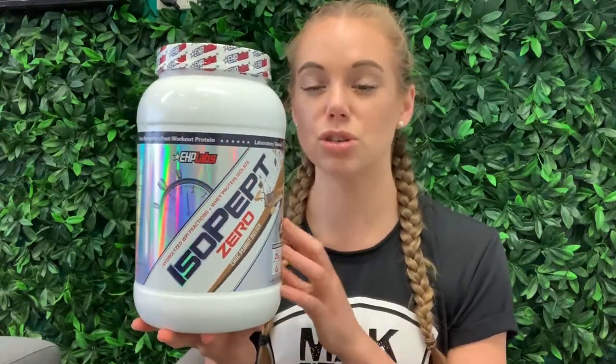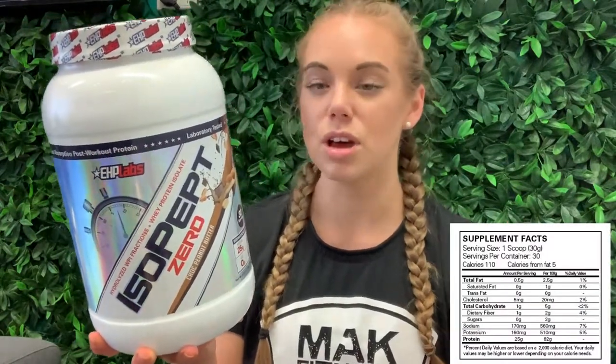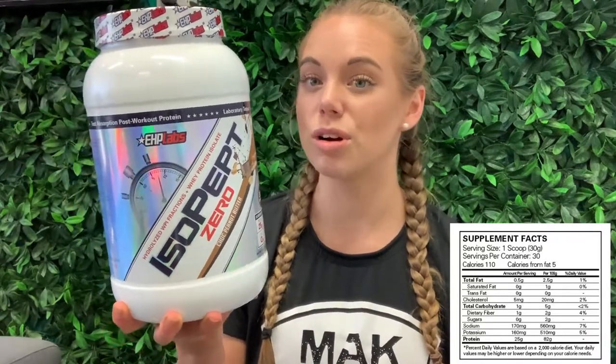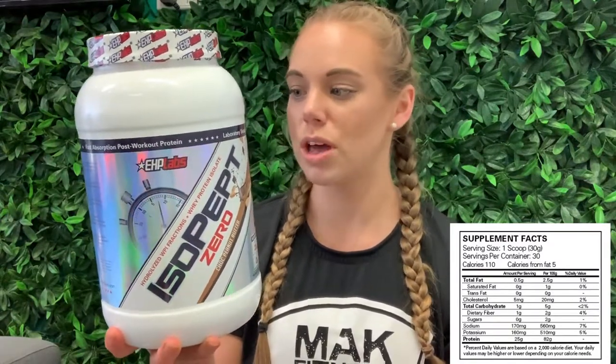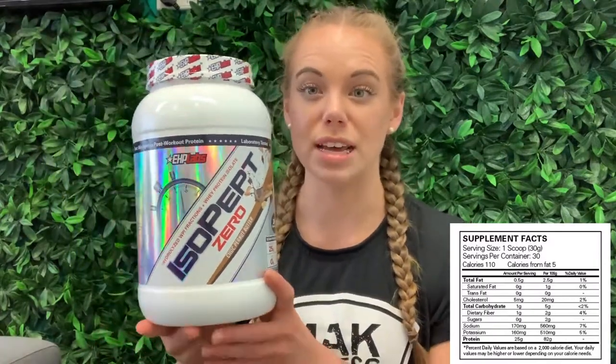Now, who is it great for? This one is so lean — a lot leaner than most proteins on the market. The macros are: total fat is 0.5 grams, only one gram of carbohydrates with zero grams of sugar. It's almost pure protein, and per scoop you get 30 grams of powder with 25 grams of protein. It's a really, really lean protein.